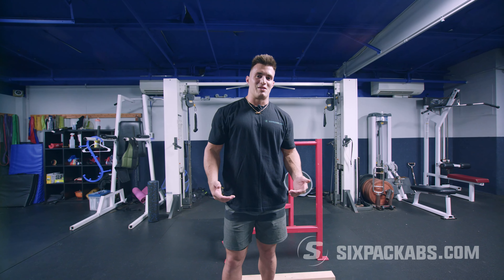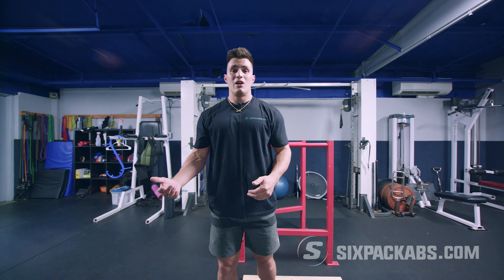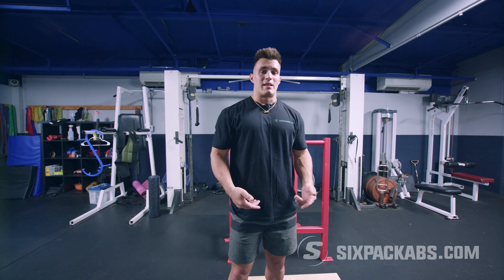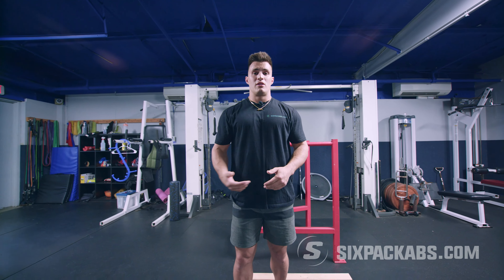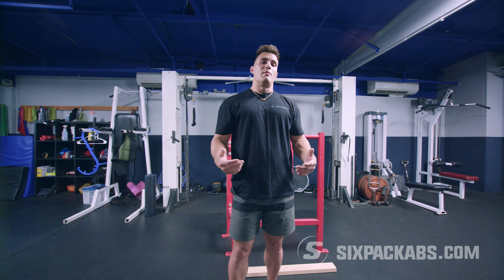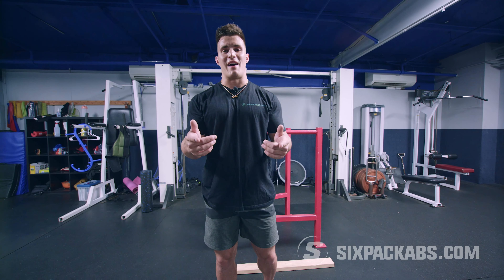Alright guys, we're done with calves! If you have any questions about the exercises we did today or other body parts you're looking to exercise or stretch, feel free to message the coaches here at Six-Pack Abs — we've got your back.